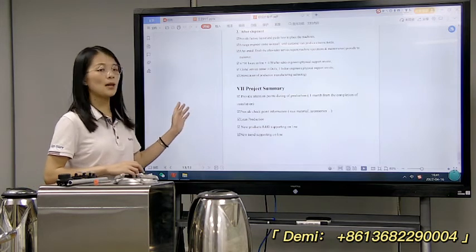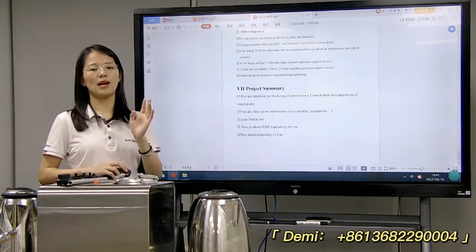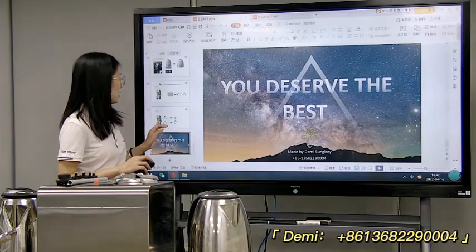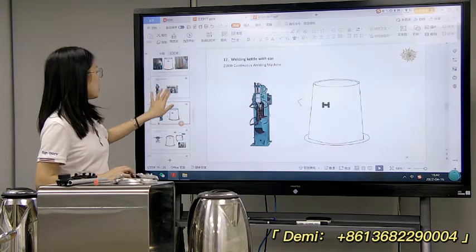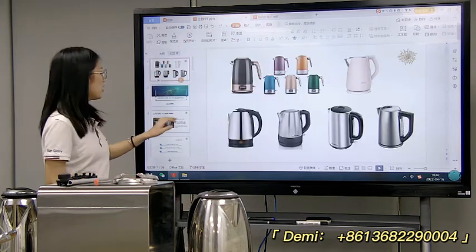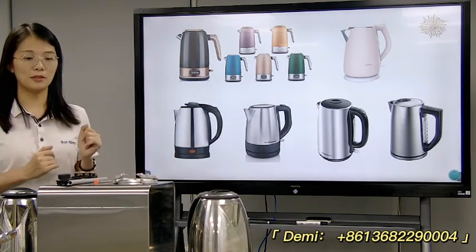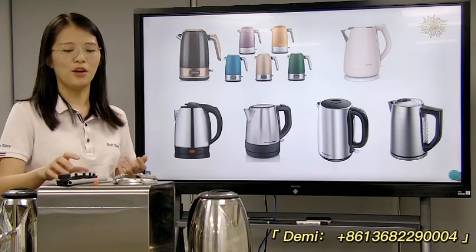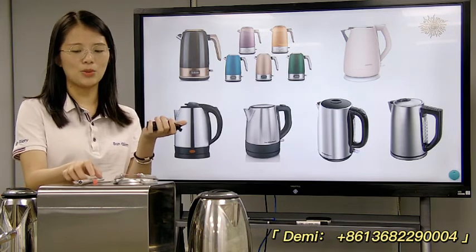Here is an example for the electric kettle proposal. If you have any questions about how to make it, you can contact us and we will share more details. Now, most friends also want to know about consumables — not only the machines. What about the consumables? Yes — not only machines, but also consumables and accessories we can supply for you. For example, here is the thermostat for the kettle — we can provide it for you.